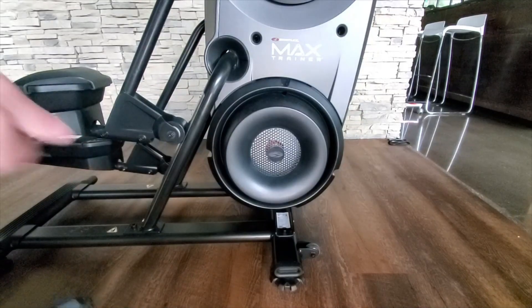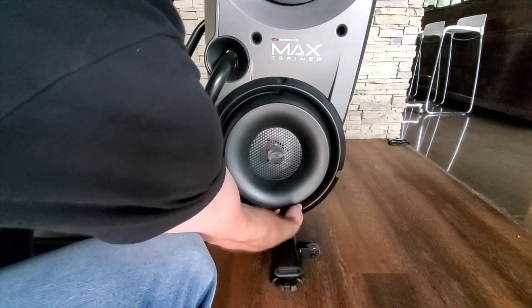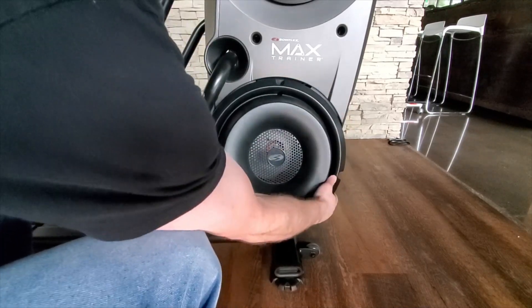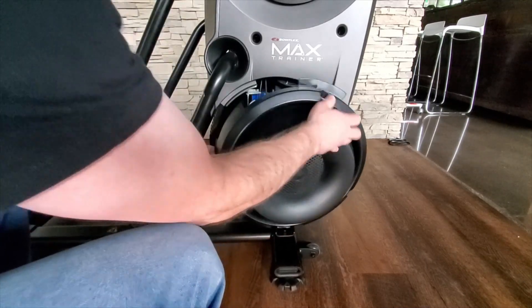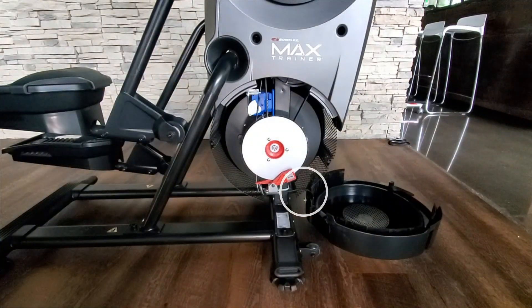Step 5: While pushing up on the tab, remove the right fan cover from the assembly. Note: the power cable is attached to the inside of the right fan cover. Be sure not to crimp the cable by placing the right fan cover close to the front of the machine.